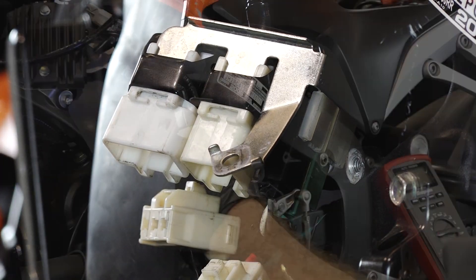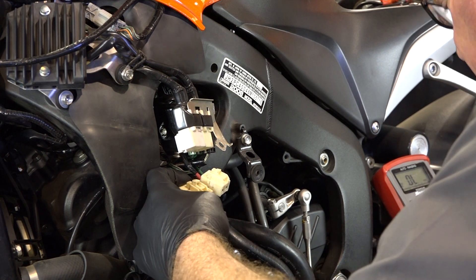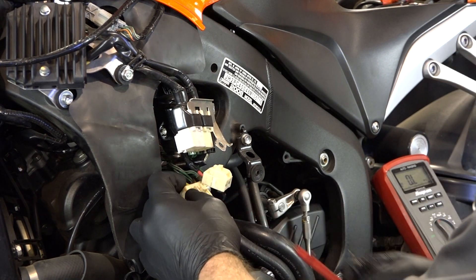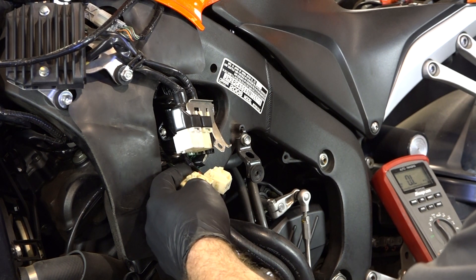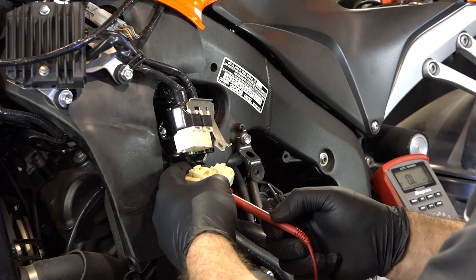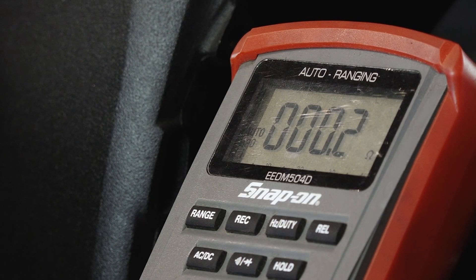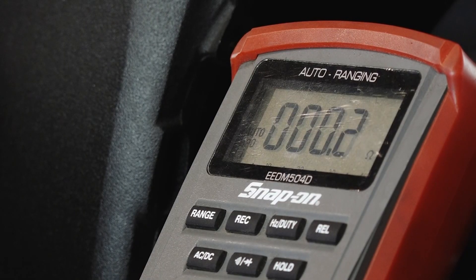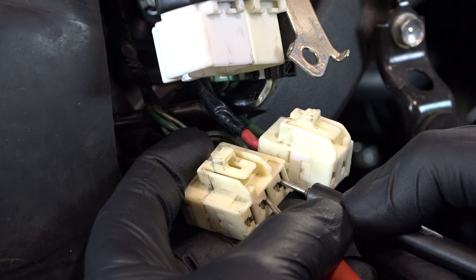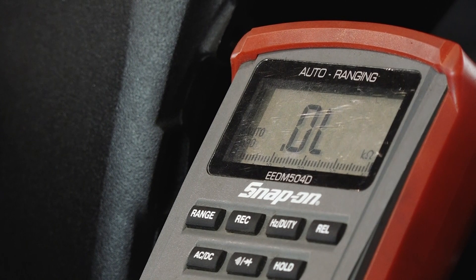Let's take a look at the stator. The Honda manual says just to do a resistance check. What you're looking for in between each one of these yellow wires is somewhere between 0.1 and 1 ohm. I don't particularly like this test because I don't feel that it's very accurate. There's our 0.1, 0.2 — let's go in between these two. 0.1, 0.2, and just for fun we'll do in between those. She's within range.